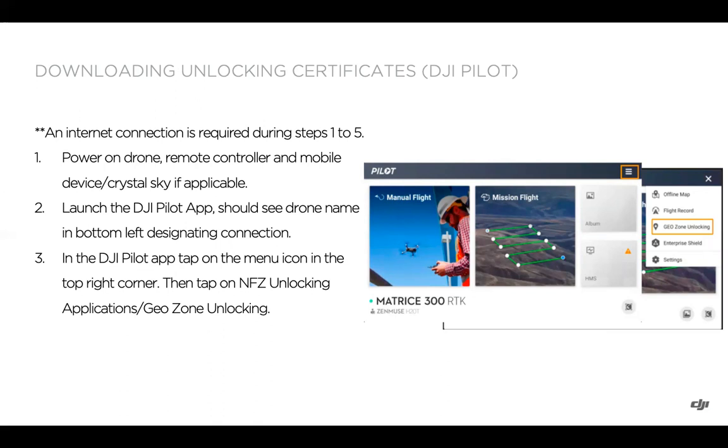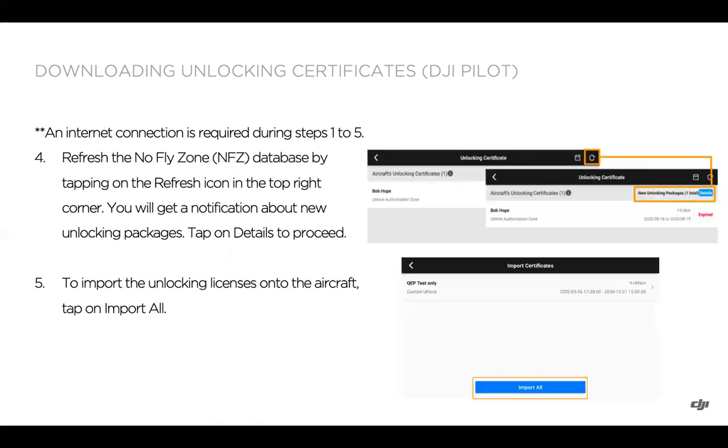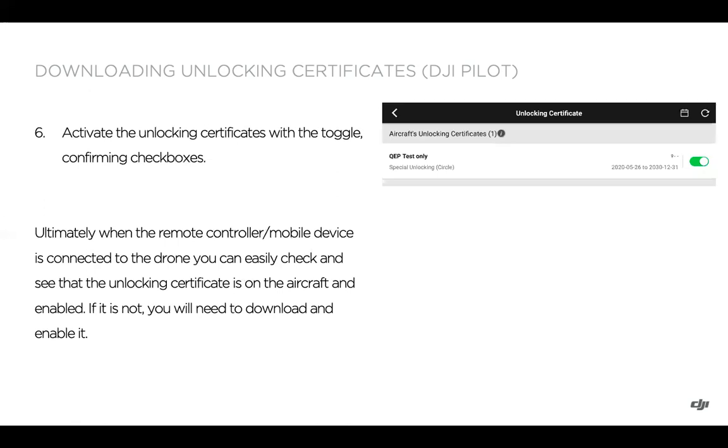Tap the hamburger menu — the three lines in the top right — and select Geo Zone Unlocking. Tap the refresh button in the top right and you'll get a notification about new unlocking packages. Tap the details button and you'll have an option to import the unlocking license onto the aircraft. Tap 'Import All' — what you're doing here is importing the unlocking certificate to the actual aircraft itself, so it is stored on the aircraft.